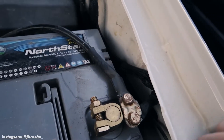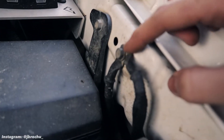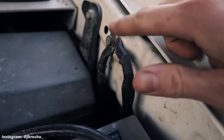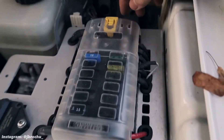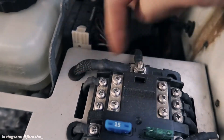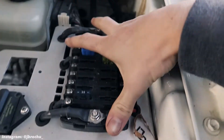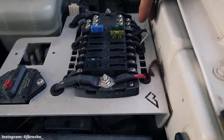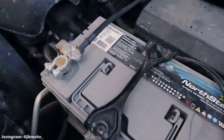On the negative side, there's a factory ground here. I replaced the factory ground strap from battery to chassis. There's also another ground strap that runs over to the Blue Sea panel and grounds there. Power runs from the battery to the panel, providing power and ground to it. From there you just connect your accessory's power and ground as usual, instead of hanging everything off the battery.